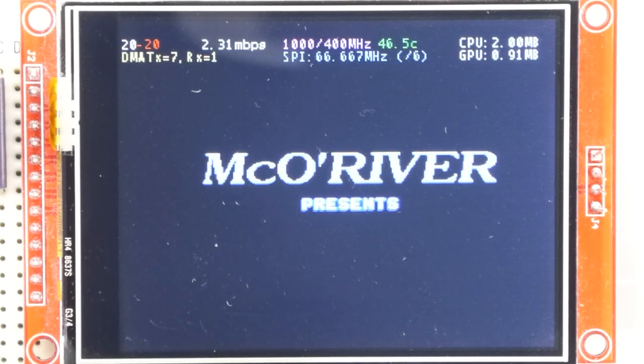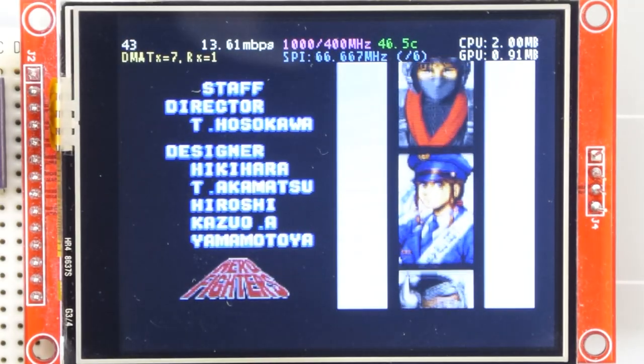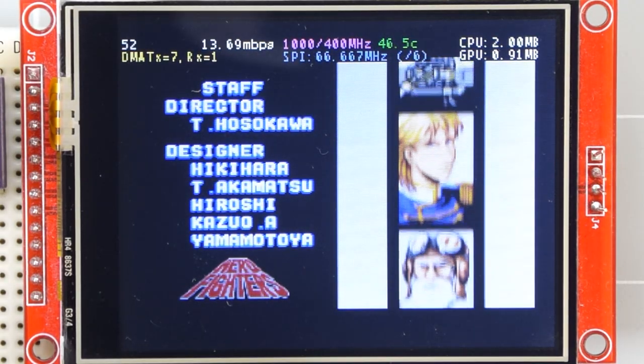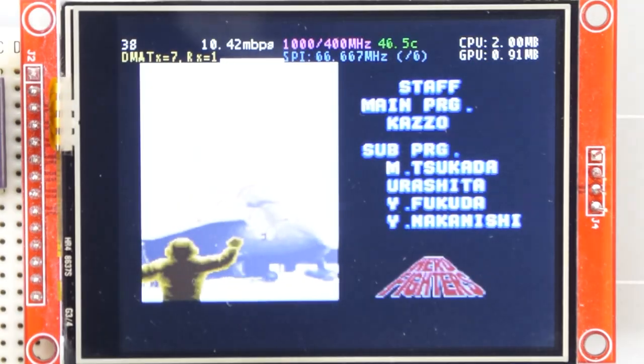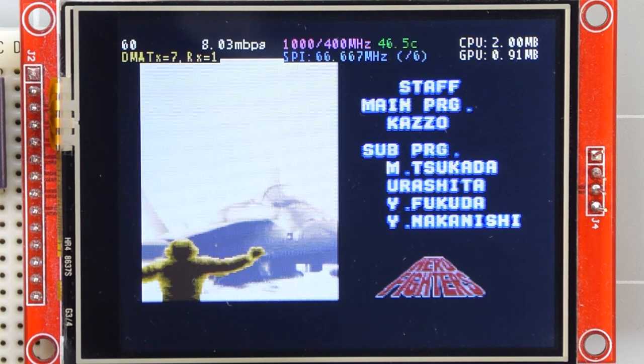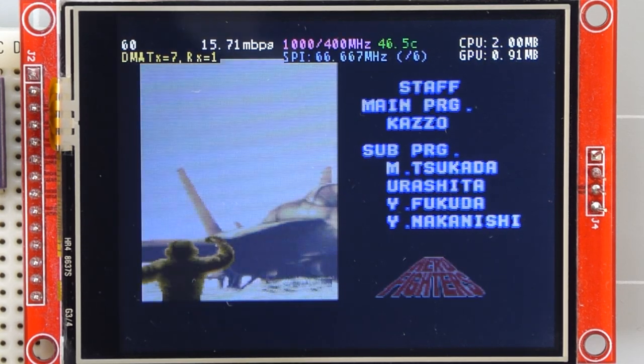The previous display I was using was slightly higher resolution and I could only get it to about 20MHz bus speed. So the achievable speed will depend on your particular make and model of screen, but it's just down to experimenting and seeing how good you can get it.